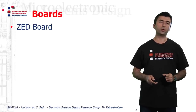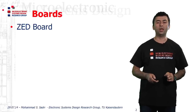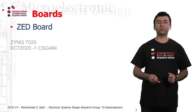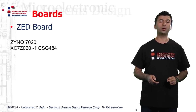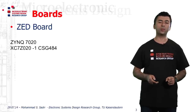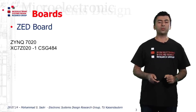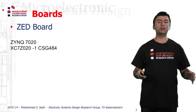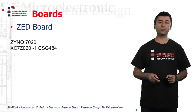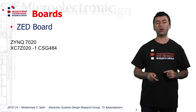The first one is the Z-Board, which you can find at the Z-Board.org website and is mainly developed by Avnet. This board contains one Zynq 7020 device, so the part number would be XC7Z020-1. As I described in the previous video, the minus-1 means that in the series of 7020 Zynq devices, the minus-1 is the slowest one, and at the same time the cheapest and most economical one.